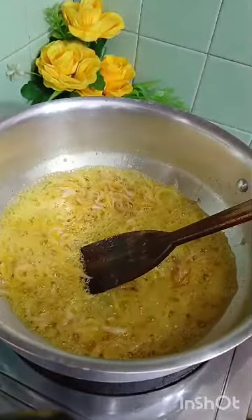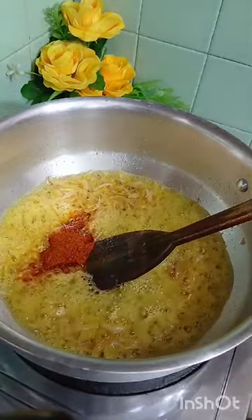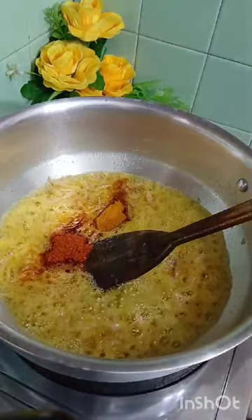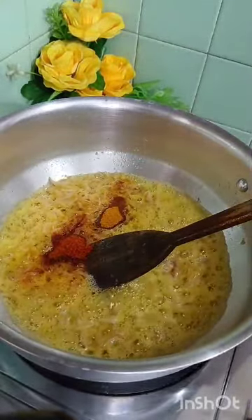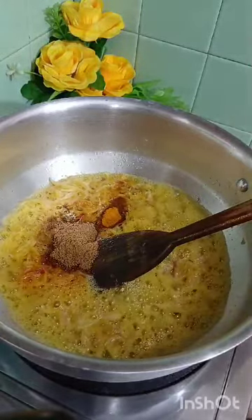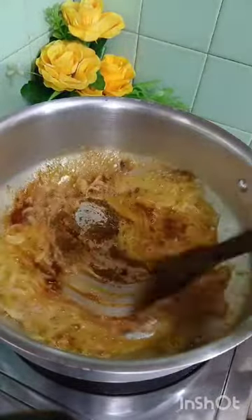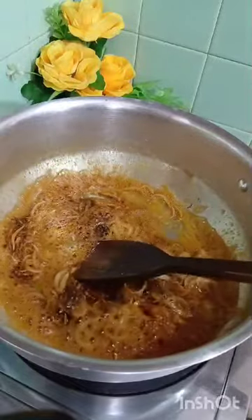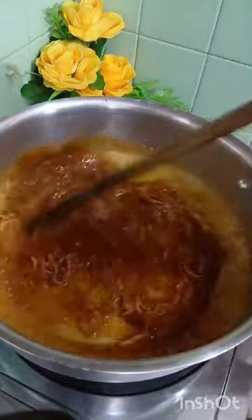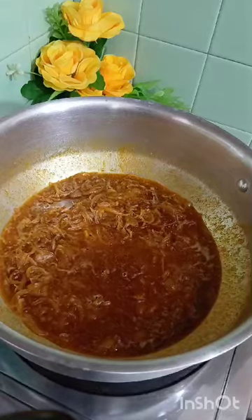We're going to make it. We are adding 1 cup of milk, 2 cups of milk. And we are adding 2 cups of milk, 1 cup of milk.